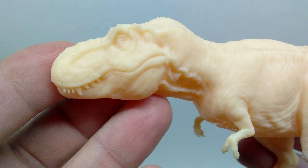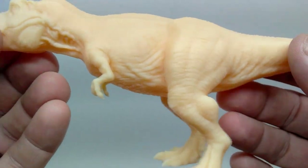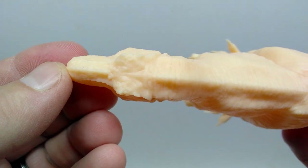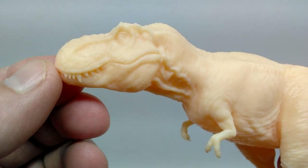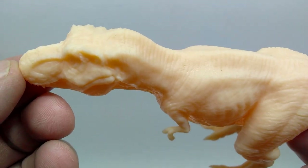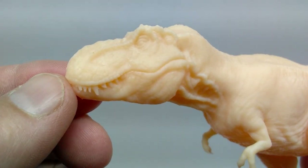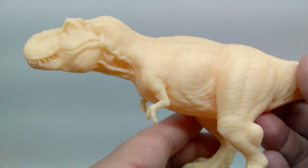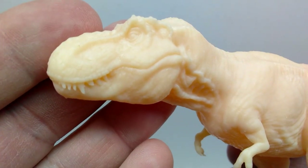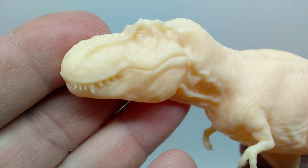We've got Rexy here in an unpainted version and I'm really excited to get some paint work on it. But before that, let's take a closer look. Starting at the head sculpt, one of the most appealing things you'll notice right away is that the figure is in a neutral position — the mouth is closed, the head is completely straight forward with no turn in the neck. This gives it the feel of a maquette from the film, which is something that's kind of untouched in figures like this.